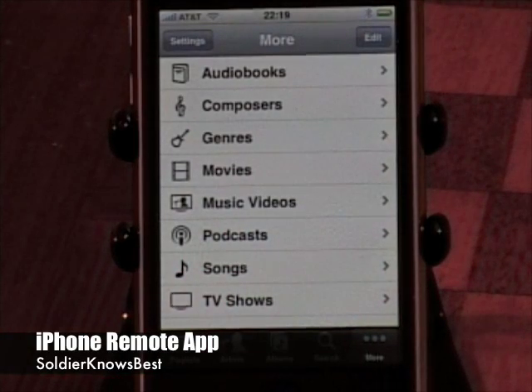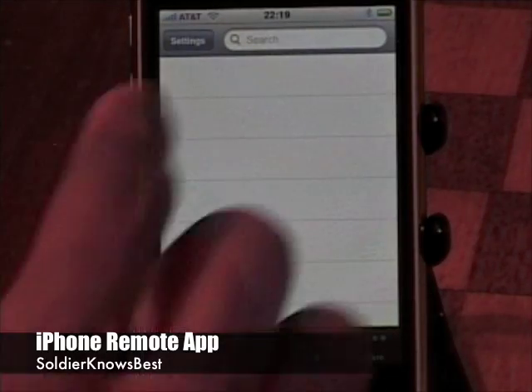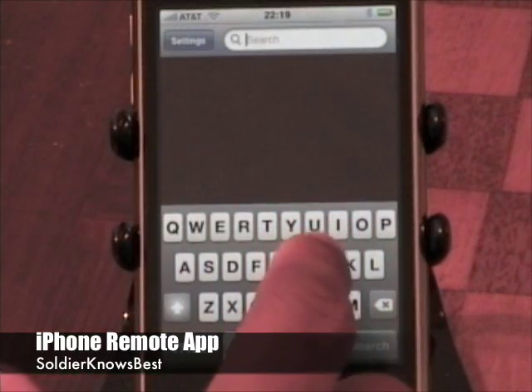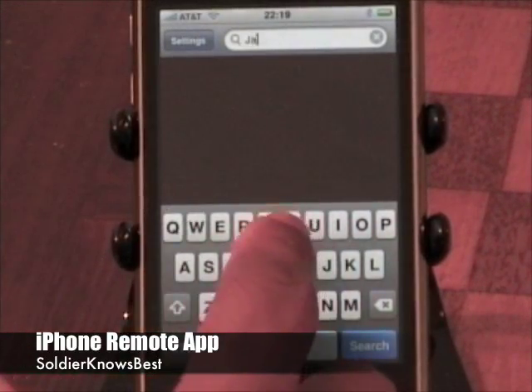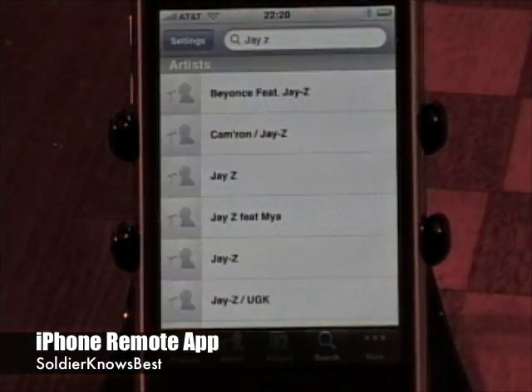That's all your different options to search through your content, but it also has a dedicated search button here that you can use to type what you're looking for — a specific artist, song, or movie. Say I'm looking for Jay-Z today, and it already populates anything dealing with Jay-Z.